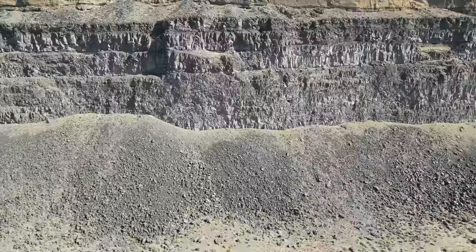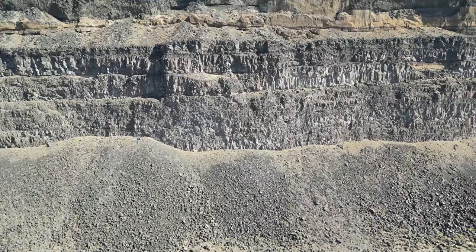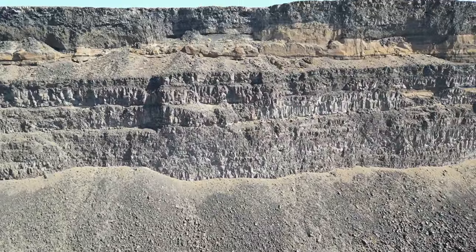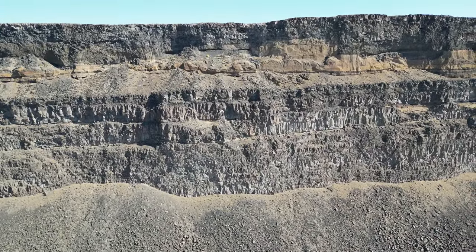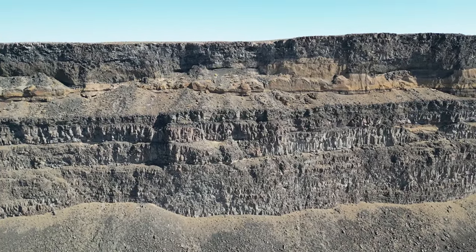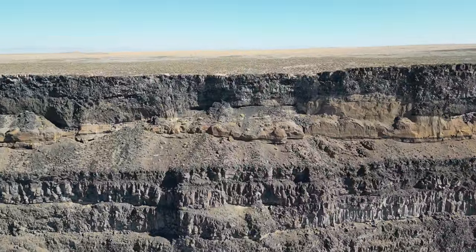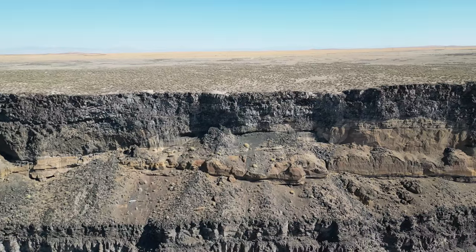We're getting altitude again and we'll get above the edge of the canyon. I'm going straight up. How much battery do we have? We've got plenty — 67% battery. You get a good look at the side of the canyon. Now we're above the edge of the canyon, above our takeoff point, so we can start moving forward here. Man, is this cool or what? Look at this!